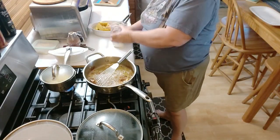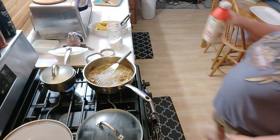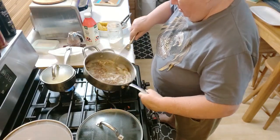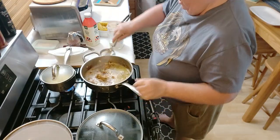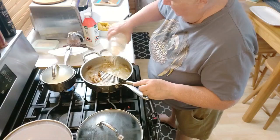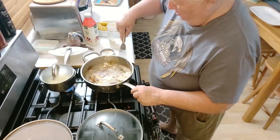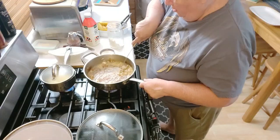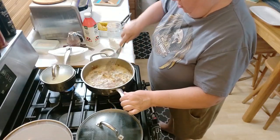I put my flour in for the gravy — the onions are still in there with the garlic. I have probably about two tablespoons of fat. Cook the fat with the flour. There's lots of brown stuff on the bottom — that'll all come up.